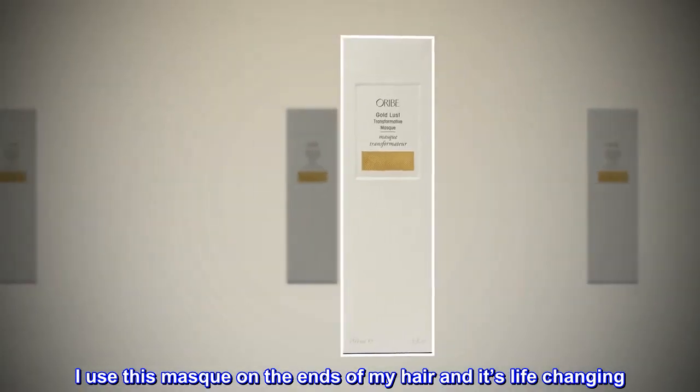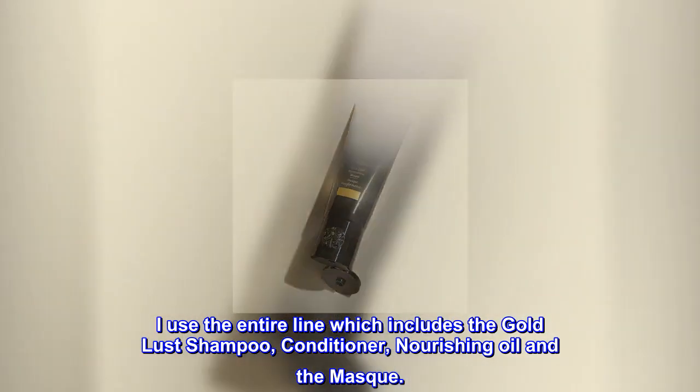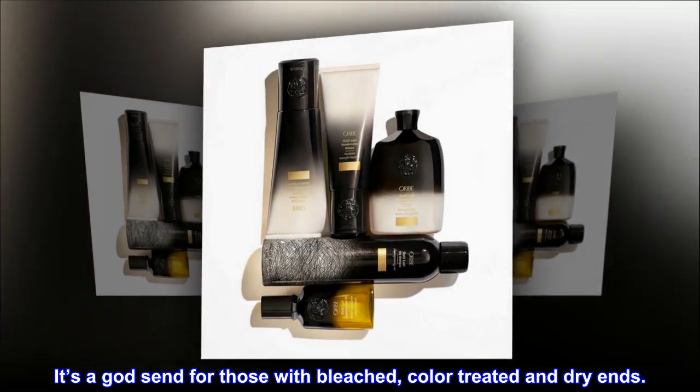I use this mask on the ends of my hair and it's life-changing. I use the entire line which includes the Gold Lust shampoo, conditioner, nourishing oil and the mask. It's a godsend for those with bleached, color-treated and dry ends.